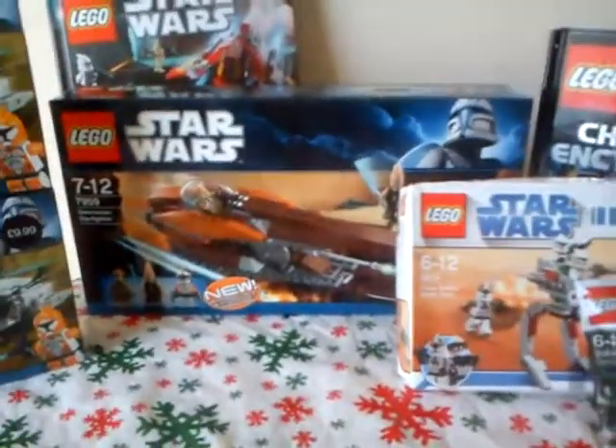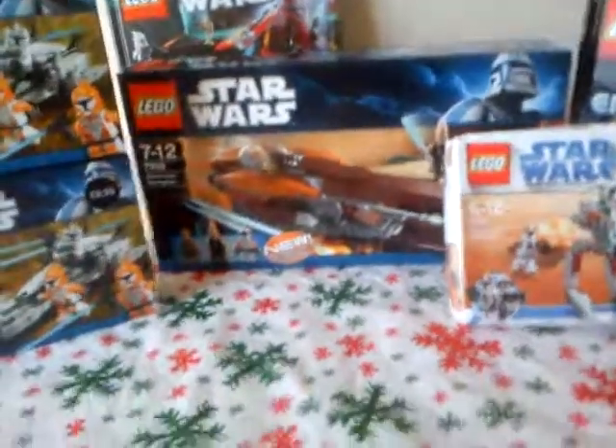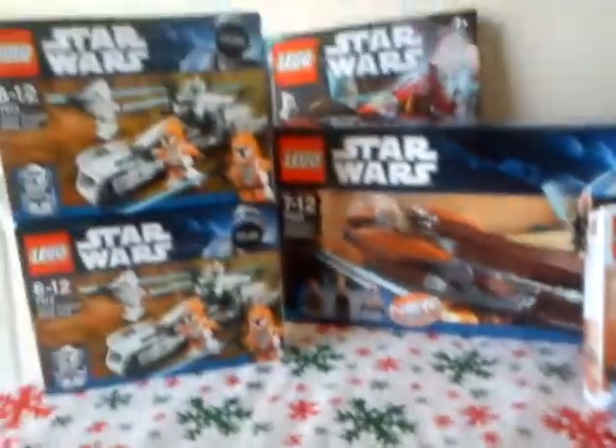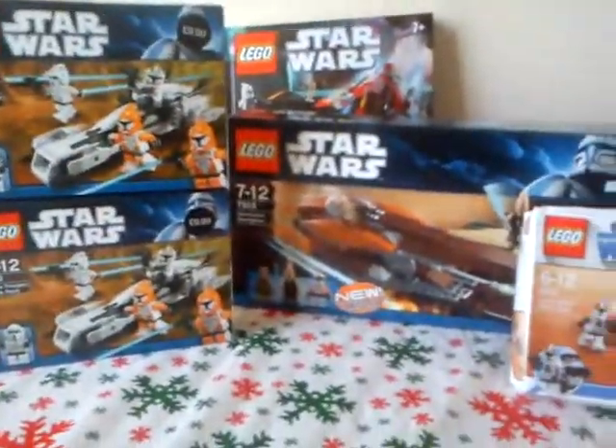I also got another set, which is very good as well. I haven't got it right here - I've left it in another room by mistake. But I'll show you that built up once it's been built. With all these sets, it's a very special set. Never expected to get it, because it's been discontinued for many years.